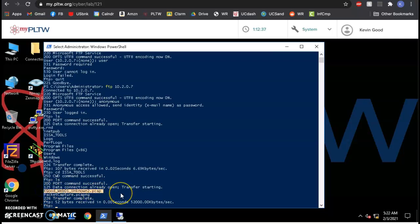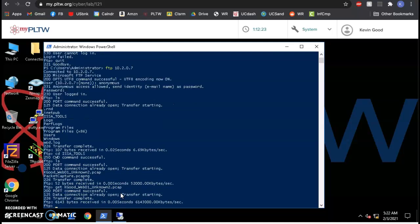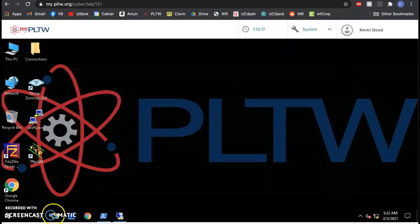I look around again and there's my file — kgood_web01 right here. I want to get it, so I type 'get' and spell it exactly as listed: unknown2.pcap, then hit enter. Transfer complete — it's now on this computer as long as you can find it.